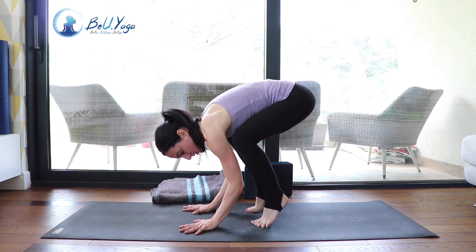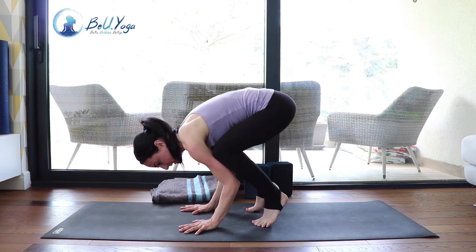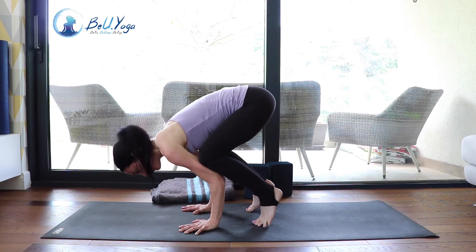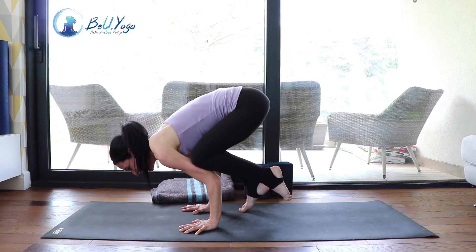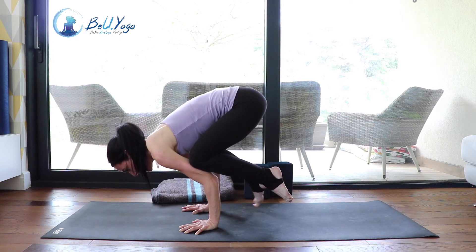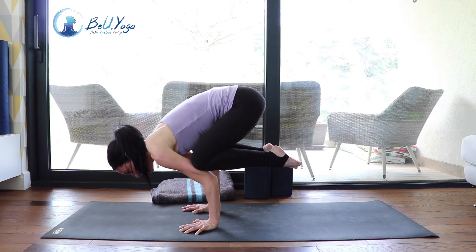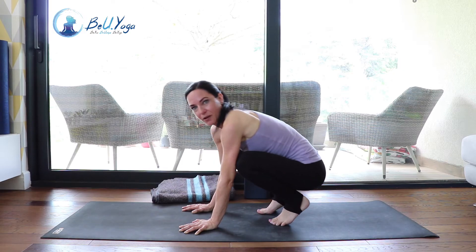I go on my tippy toes, really firming the forearms towards each other — push them towards each other, hands into the mat. I look a little bit in front but keep a soft neck, not crunching it. I place my knees on the upper arms, lift one foot from the mat — my weight is super far forward — and then the other foot comes up and I'm flying. The belly is super engaged, navel pushing up towards the spine.